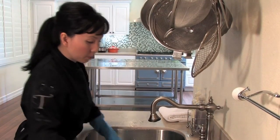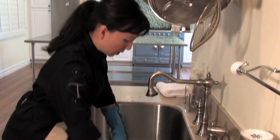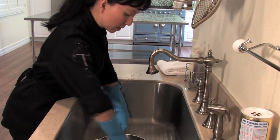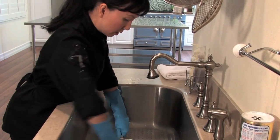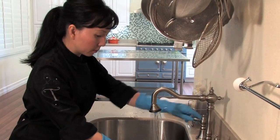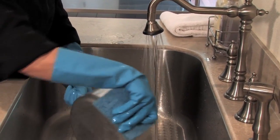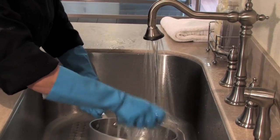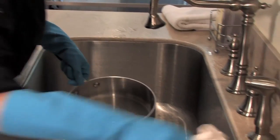I'm going to take my non-abrasive sponge and give it a good scrub to get off all of the food and grime that's stuck. It's a lot easier now that it's been soaking in the paste. I'm going to turn on my hot water and give it a good rinse to take off all the food. Then I'll go ahead and take my dish rag and make sure it's nice and dry.